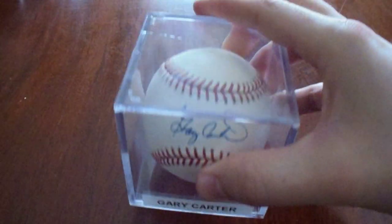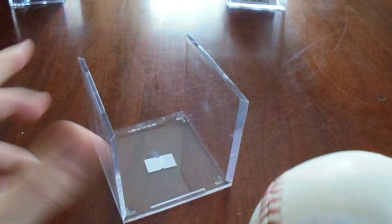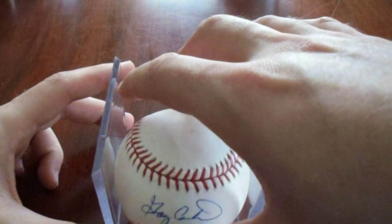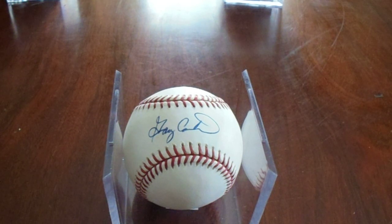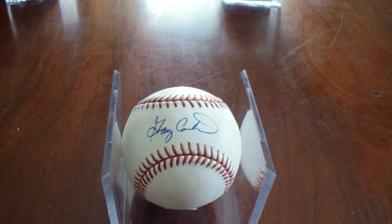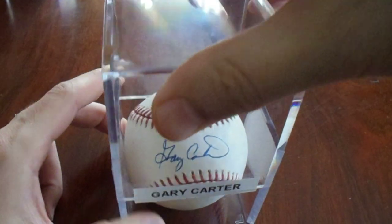This next one's not a Pirate, and that's okay. This person's been on my radar — he is a Hall of Famer, and Mets fans will appreciate this one. It's Gary Carter. I paid $70 for it — Bud Selig ball, JSA authenticated. That's a really good deal. He was on a lot of All-Star games, a Hall of Famer, Silver Sluggers, Gold Gloves. He passed away way too young, but I'm glad to have a Hall of Famer in my collection at a pretty reasonable price.